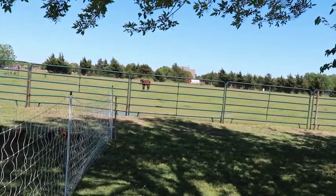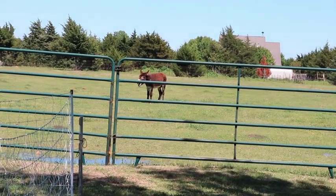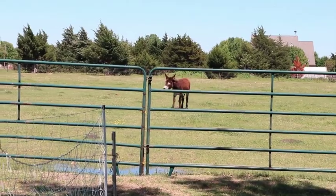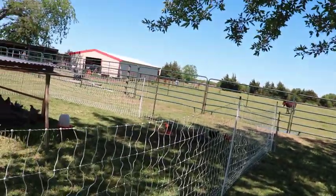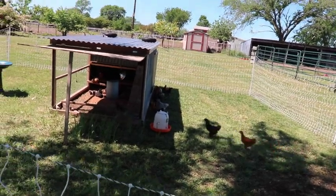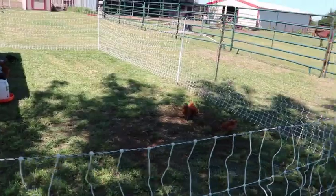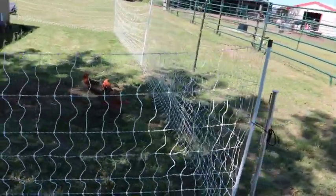Every time we come outside, he's always doing that — just begging for attention. The 35 chicks we're raising for the hay market are all doing really well. We moved their netting and got them on some fresh ground today and they're doing well.